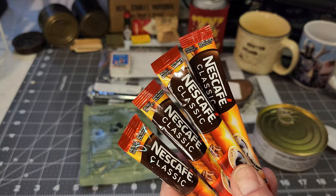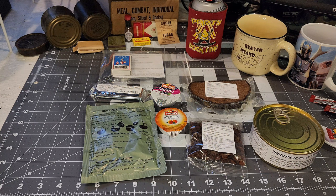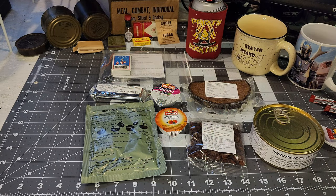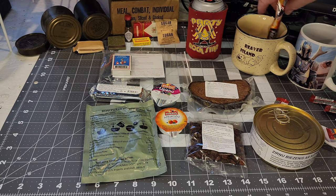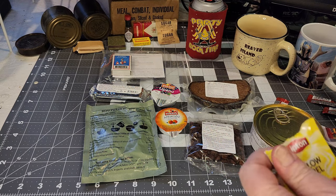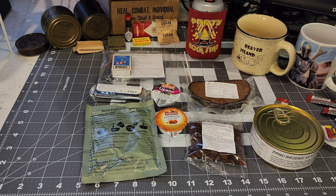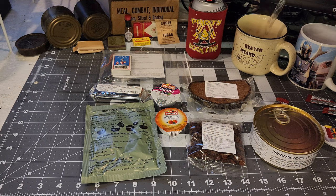The first thing I'm going to do is get some coffee brewing and also get the tea going. They don't give you any cream, but that's fine because I don't mind black coffee. Getting the Lipton tea bag going too.